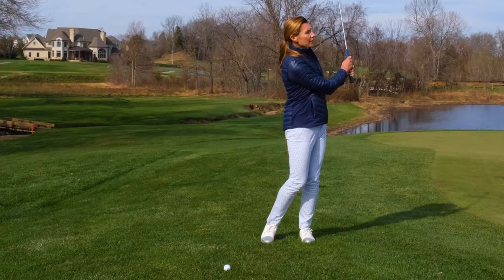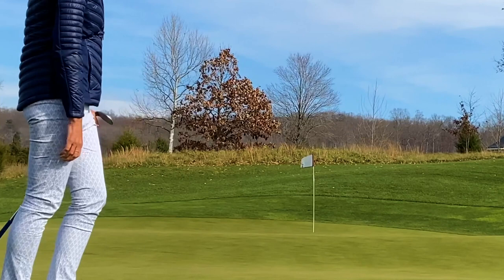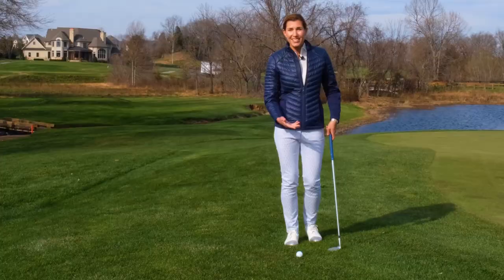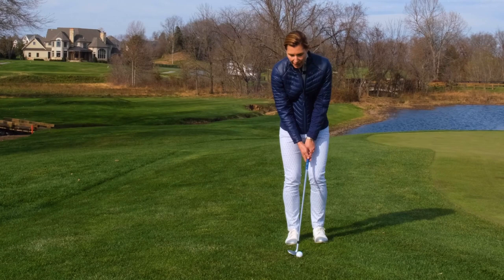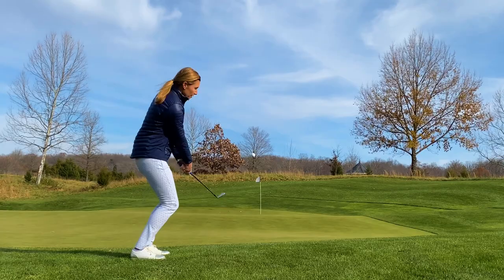You can see how the ball went right up in the air, settled down nice and soft right near the flag. So a scooping action of the wrist actually works in your favor when you want to hit that nice, high, soft lob shot. So get out there and practice scooping or not, depending on what you're trying to do around the greens. You want to be comfortable both ways.